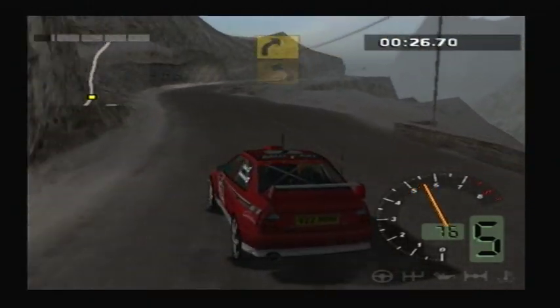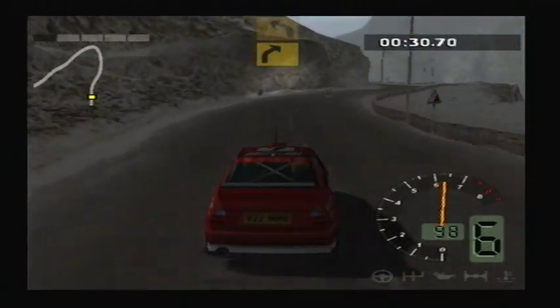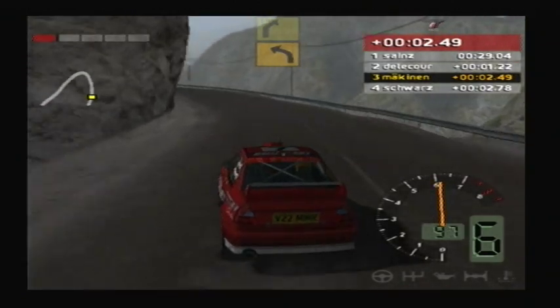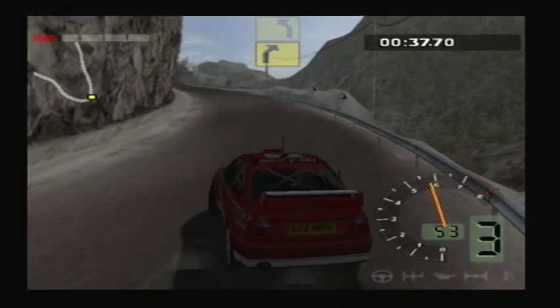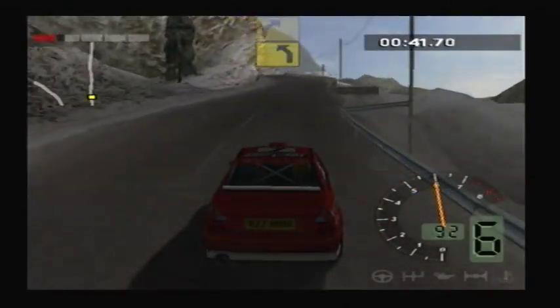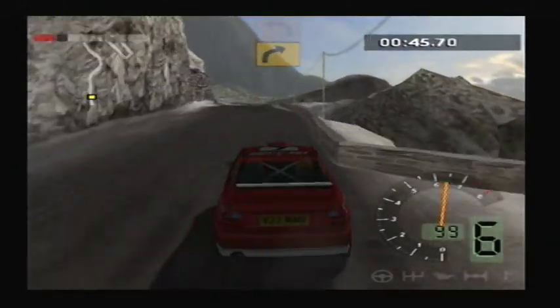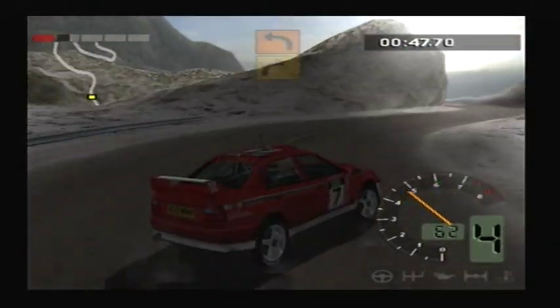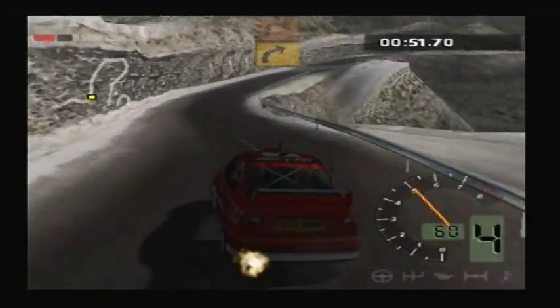And right, 3. 50, right, 3. Into very long left, 4. Titan. 50, right, 2. Into that, 2. And right, 3. Over crest. Into right, 4. And left, 5. 50, long right, 4. Titan.